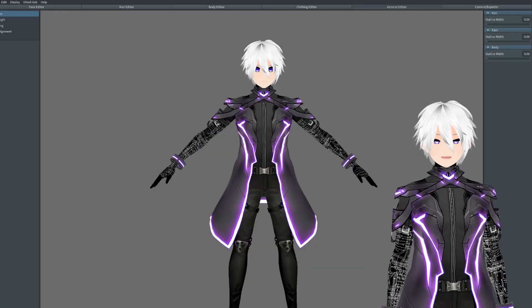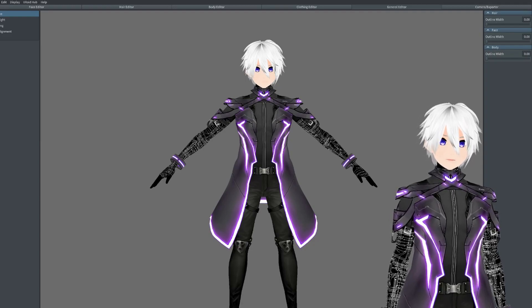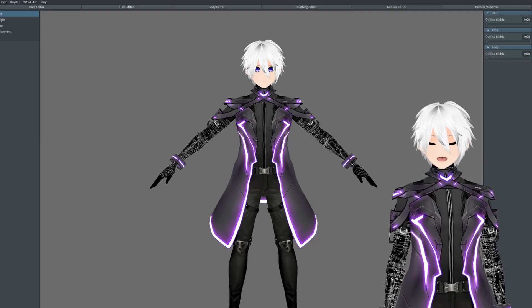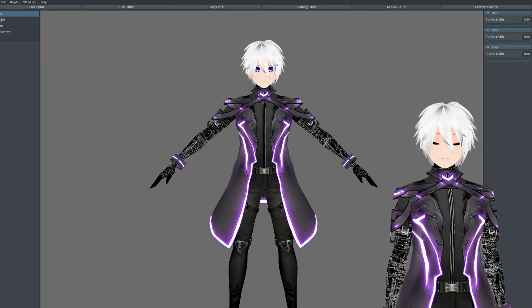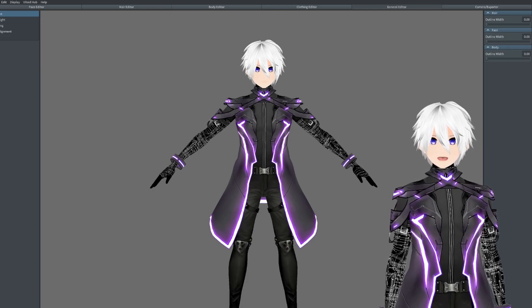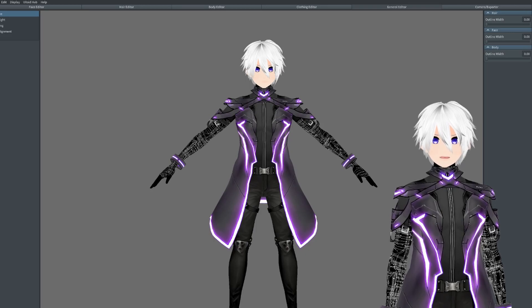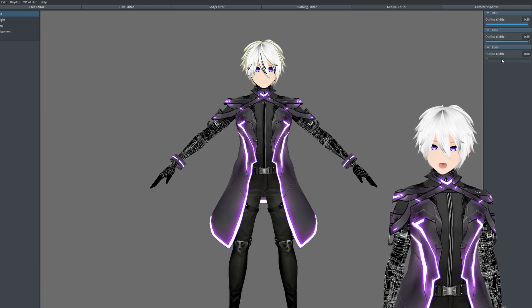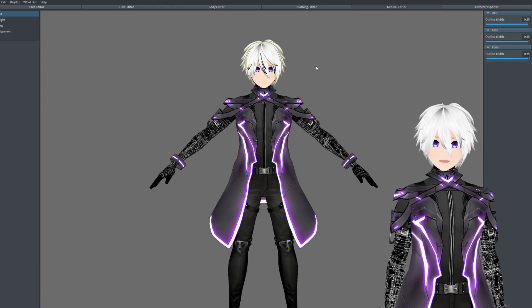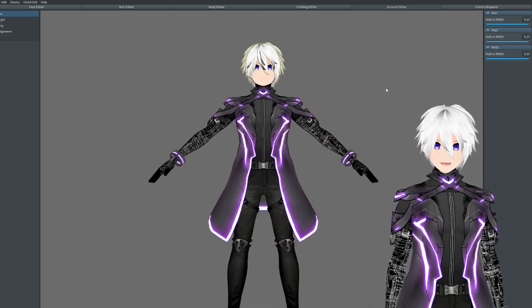We're going to start off with the general editor. There are only about three parts to this editor that will really make a difference to your model — the outline tab, the rim light tab, and the shading tab. The outline tab will give your character an outline; it's for going after the anime look. Personally, I recommend keeping it off since I feel like the models look better without it. But if you're going for that proper anime look, then I recommend turning it on — as you can see, I'm turning it on right now.